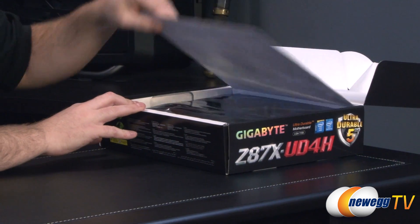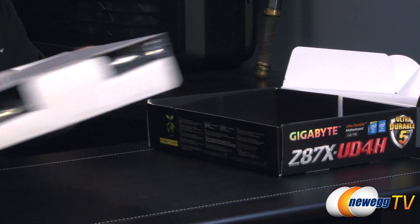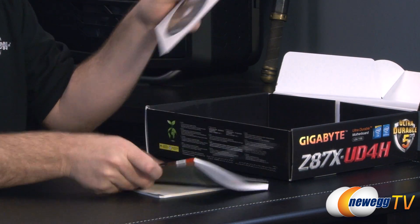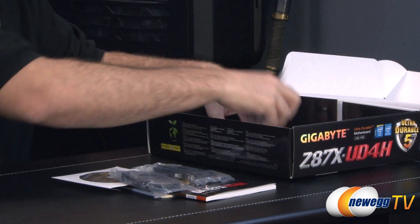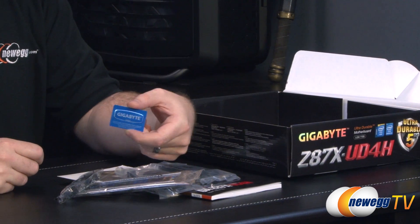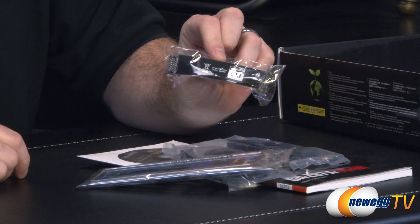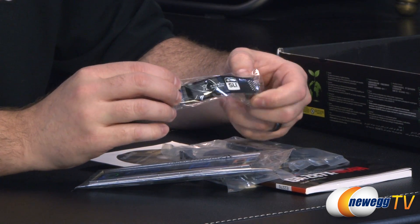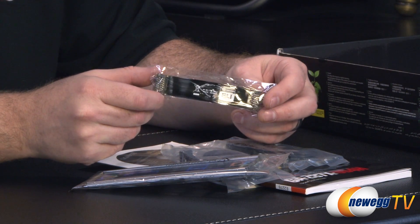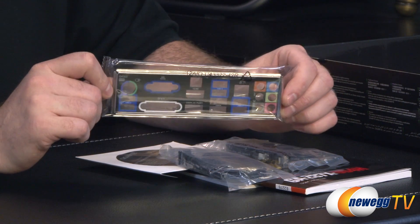Taking a look inside the box, that's the motherboard itself — we're going to come back to that for a close-up look. We have documentation and some accessories. Starting with most importantly, we have a Gigabyte case badge if you like to display those on your case. There's also an SLI bridge here — a flexi one so it will handle different spacing depending on where you install your video cards. It has the NVIDIA SLI logo and it's black, so it should match with just about anything.